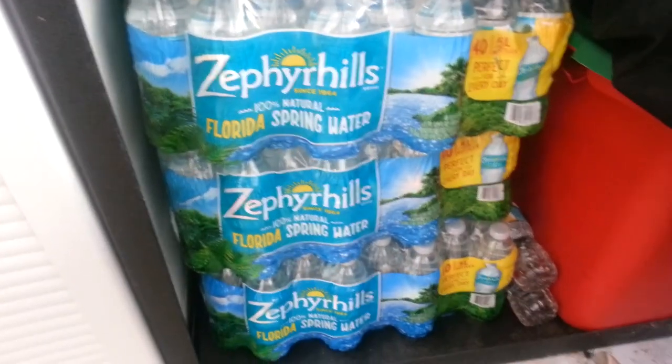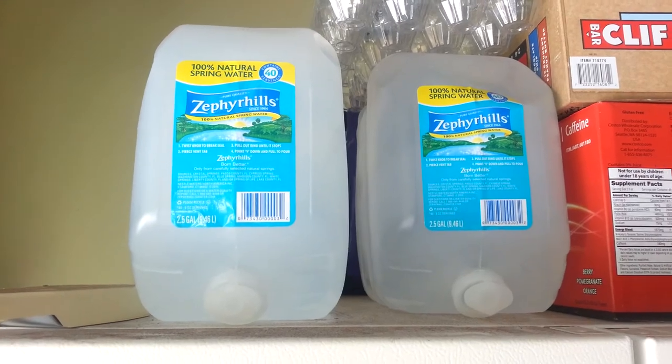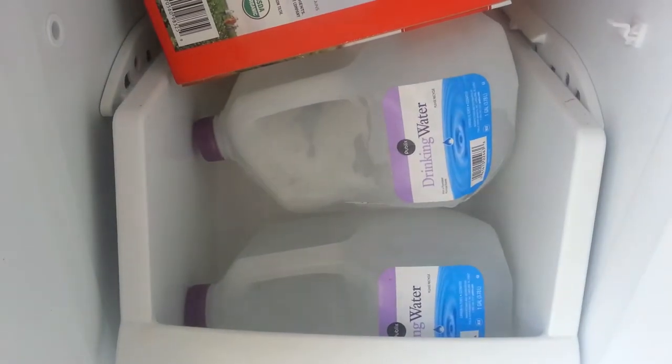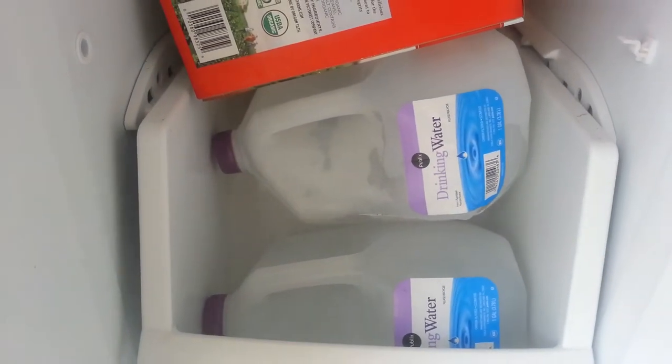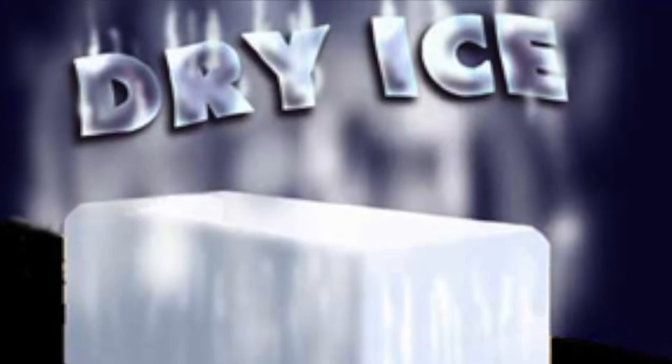Have water in bottles and larger containers. Have water frozen in your refrigerator — that will keep your refrigerator cold when the power goes out. An added bonus if you have dry ice to keep your freezer and fridge cold.